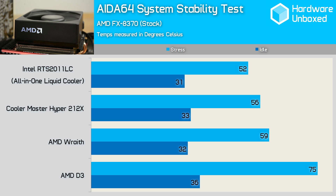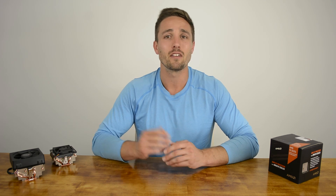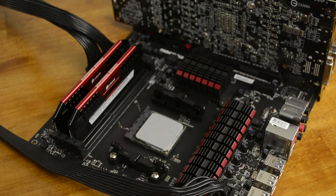The Wraith also compared well to the Cooler Master Hyper 212X, a cooler we've used in the past to achieve impressive overclocks on FX processors. I pushed the FX8370 to 4.7GHz using 1.5 volts, and the load temperature never exceeded 72 degrees with the Wraith taking care of business. Not a bad result, and still cooler than the D3 at stock settings. Here are a few noise comparisons of the D3 and Wraith coolers.